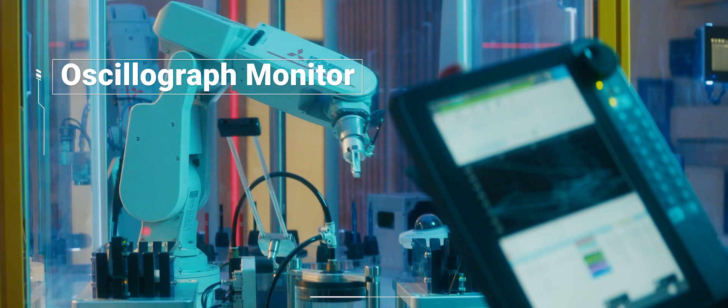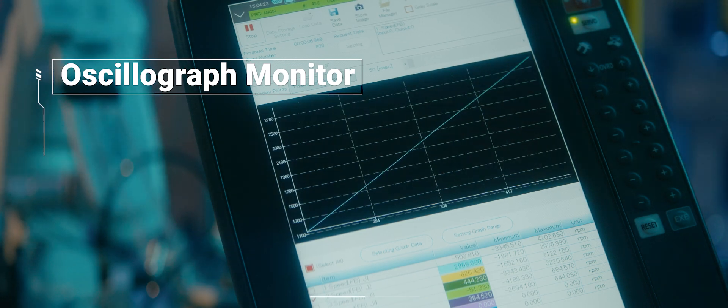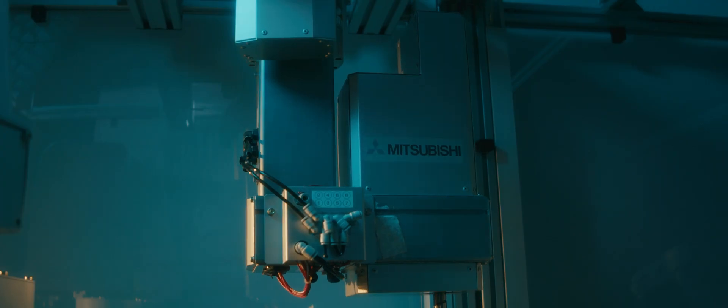Monitor your robot's performance and maintenance in real-time with the new oscillograph function. Stay ahead with predictive maintenance through the MELPHA smart card.